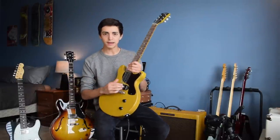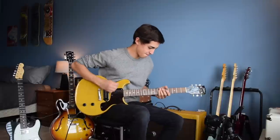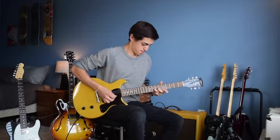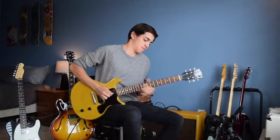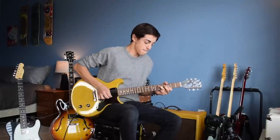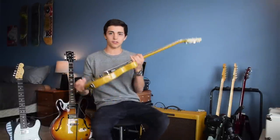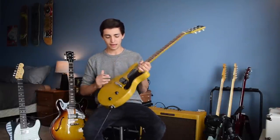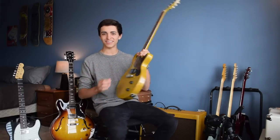This guitar has a single P90 pickup in the bridge. You wouldn't think it's that versatile, but it actually is — you can do a lot with it just playing around with the volume and the tone. If I throw some drive on here... as you can see, a lot of distortion — you turn the volume up and it's just rock and roll all day. But then you turn the volume down and it's a really great clean sound. More versatile than it seems, but I don't think it's a keeper for me. It's just a little too much of a specialty guitar. But I love the look of it — it's a really sick looking guitar.